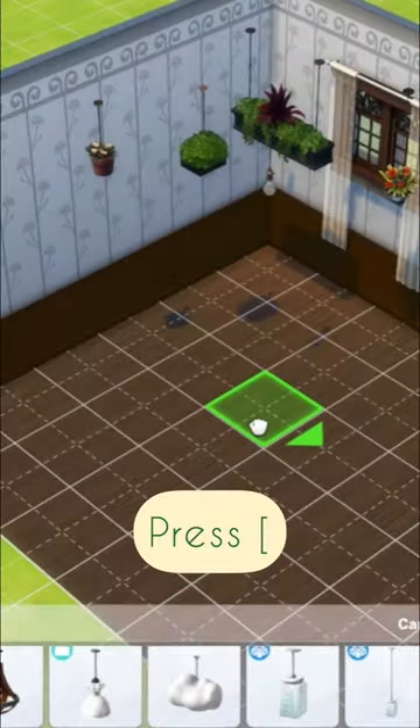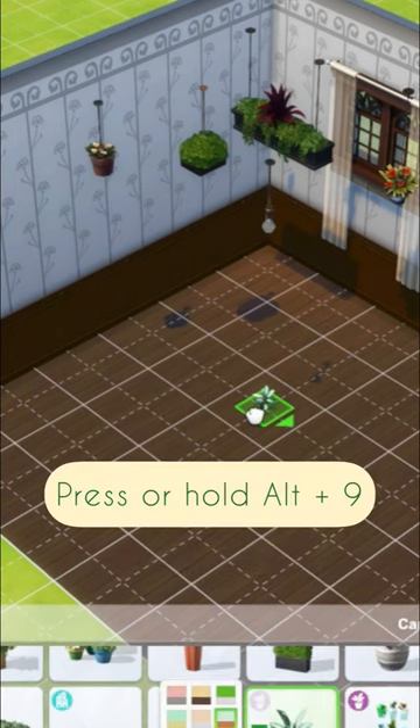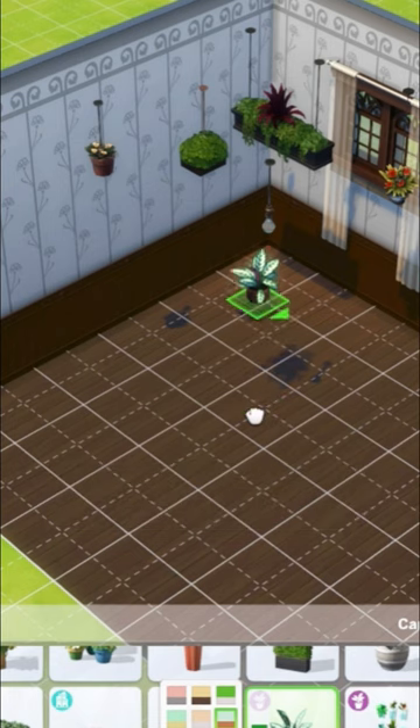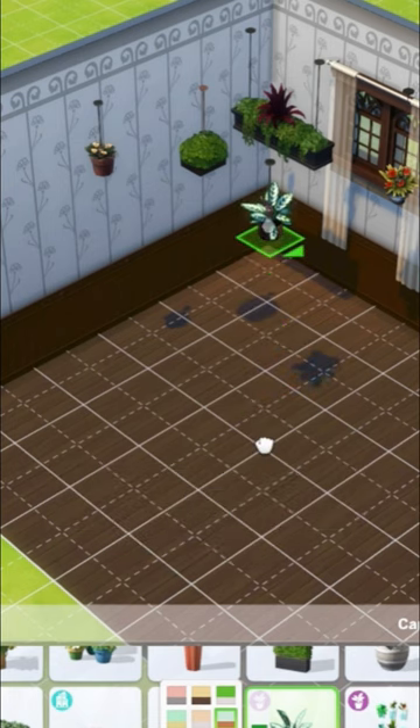Then go and grab yourself any hanging light. Press the left bracket in order to make it slightly smaller. You can then grab any plant that you like and press or hold Alt+9 in order to raise it up towards the light. If you hold Alt you can also wiggle it around so that it fits perfectly where the bulb is.